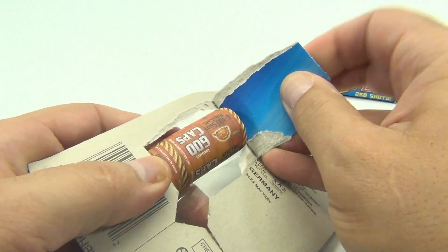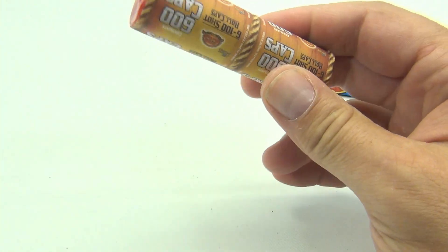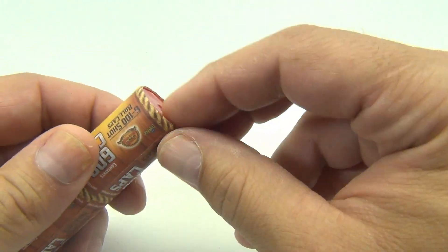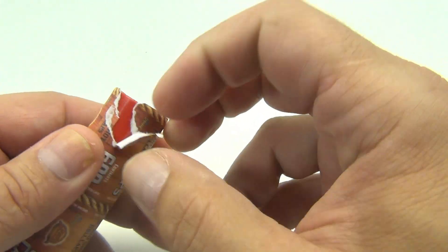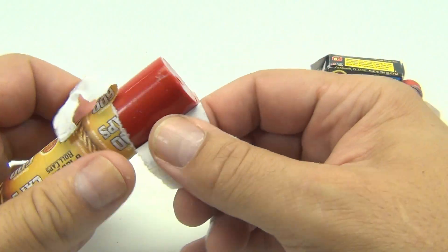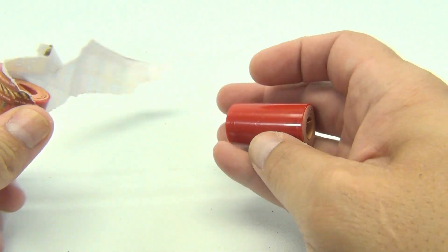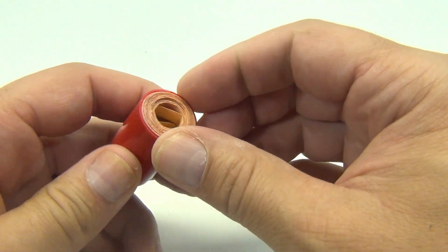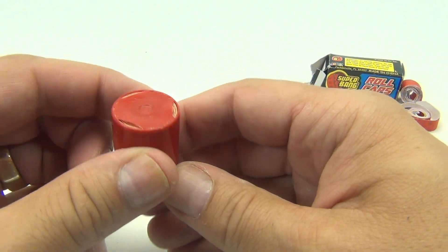I've never used this brand before — oh yes, very cool. It's one big solid roll. Let's take a little of the paper off and see what we got in here. Oh look at that — there you go, nice solid roll in there. Is there an easy way to get them out?